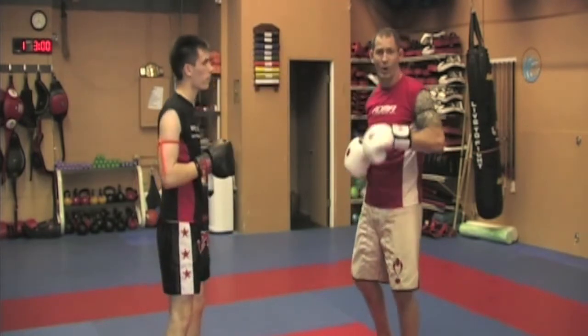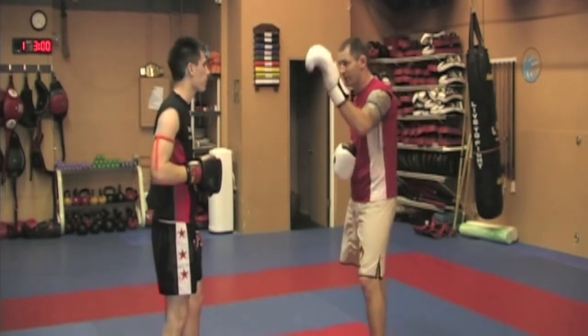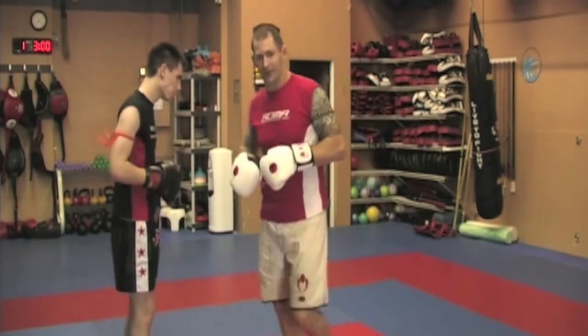And for one last thing — what you don't want to do, because you're going to start missing as a partner swiping, don't do this: don't hit him with the body. Okay, have fun guys. Go!